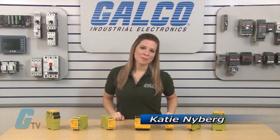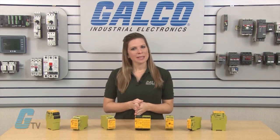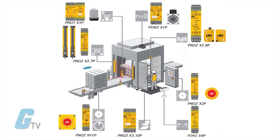Welcome to G-TV. Today I will be showing you PIL's PNAS-X Safety Relays. The PNAS-X series is used in a wide range of safety applications. One safety module is used per safety function.